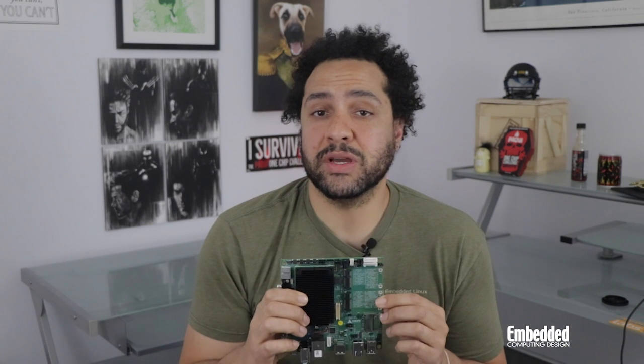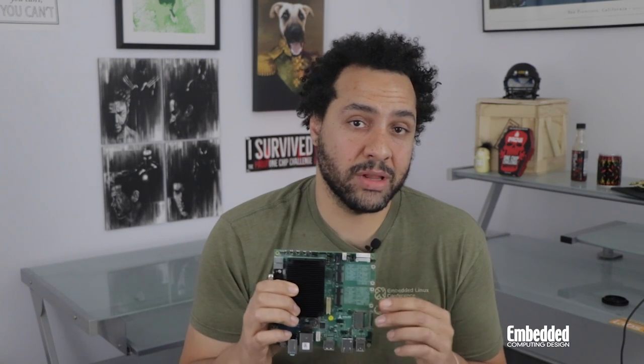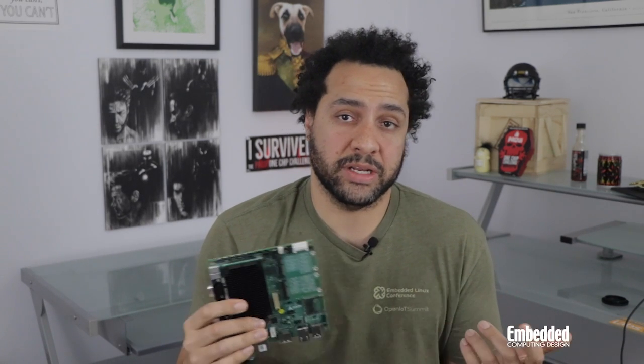The Nano-X EL module from ADLINK is powered by a 6th generation Intel Atom X211e dual-core SoC with 4GB of LPDDR4 memory with in-band error correction. The onboard Atom integrates Intel UHD graphics alongside video encode and decode blocks, as well as an audio codec from Realtek. The SoC boasts a wide operating temperature range and a voltage input as low as 4.75V, making it a solid choice for fanless edge computing applications.